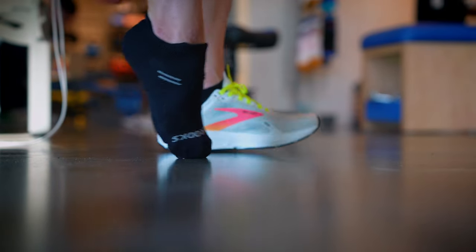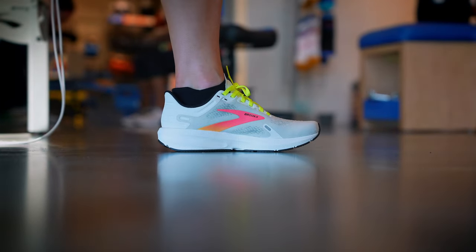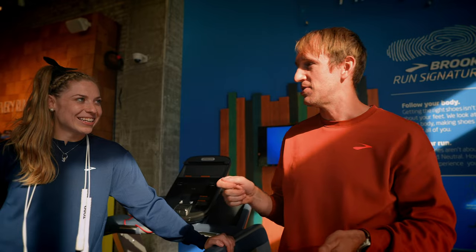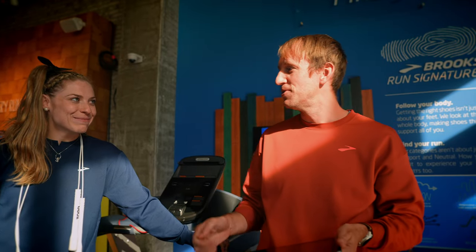That's going to help us determine whether you need a neutral shoe or a support shoe, and then we can get into the more fine-tuned details of what that means for you individually and what shoe will be the perfect match for you. Perfect.